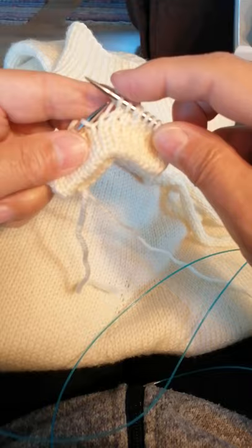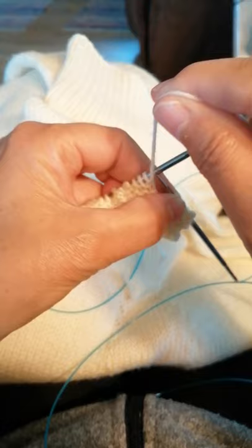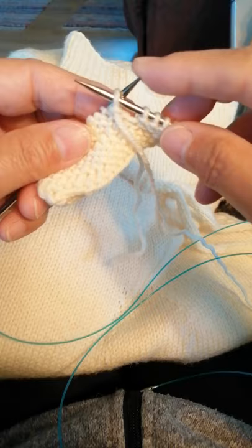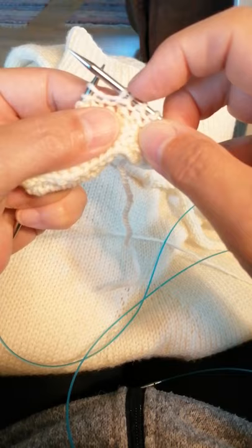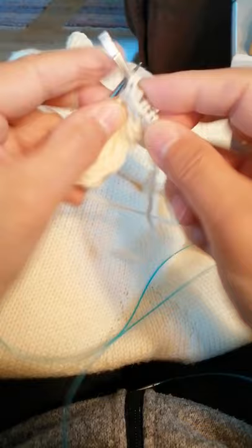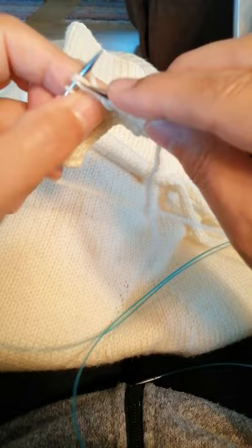I choose to knit two or maybe three and I turn the work — working yarn in front, slip the stitch to the right needle without knitting it, pull the working yarn over and down and the stitch gets another strand. I continue purling till I get to the next stitch with this extra strand and I purl it as if it was one.